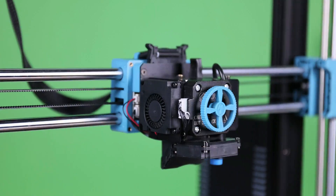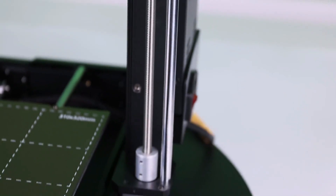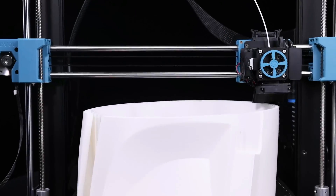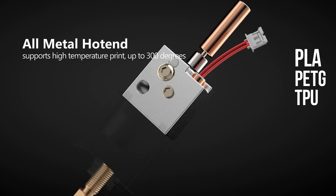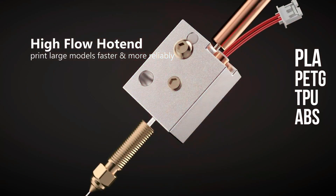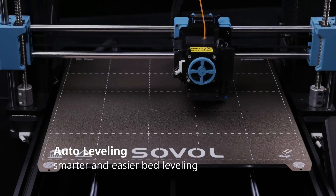The inclusion of a direct drive extruder remains a strong feature, ensuring reliable and precise filament feeding. The SV06 Plus continues to embrace the open source spirit following the RepRap movement, maintaining compatibility with various filaments including PLA, PETG, TPU, and ABS. With a hot end capable of reaching temperatures up to 300 degrees Celsius, auto bed leveling — a feature appreciated in the original SV06 — is retained.